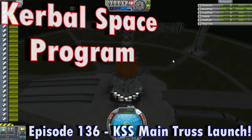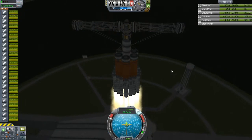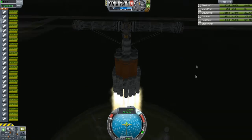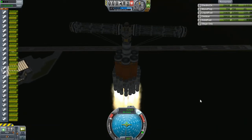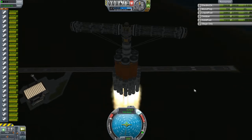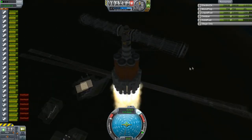Hello and welcome everyone to another episode. As far as I know, I don't think I need to make any changes to this big space station launch piece, but yeah, it's looking amazing.